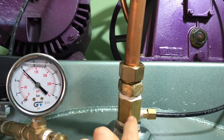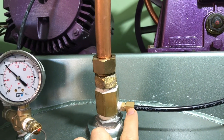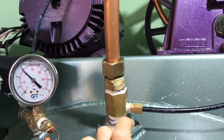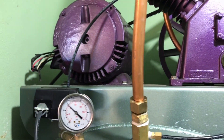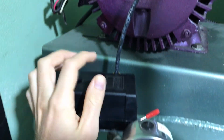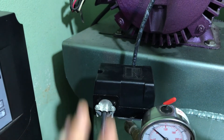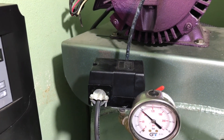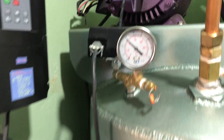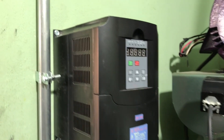It comes into a check valve — these check valves also have a little connection for the airline to bleed the pressure off. That goes into the pressure switch, which has a few adjustments to set the start point and the off point, and then that sends a signal to the variable frequency drive.